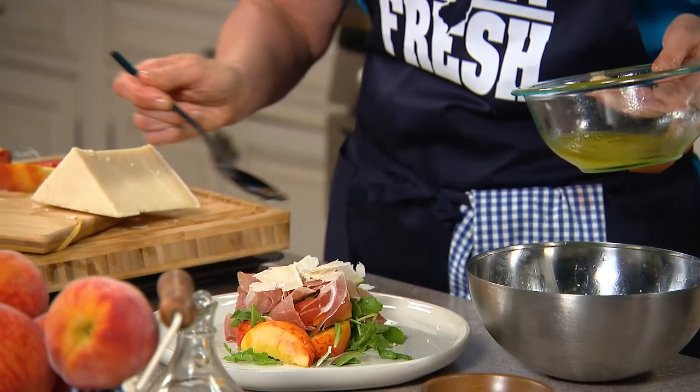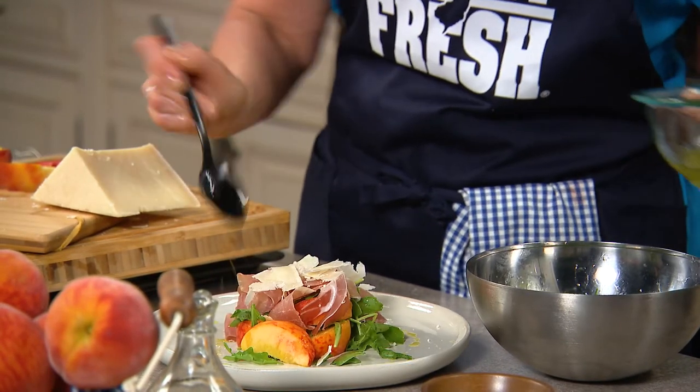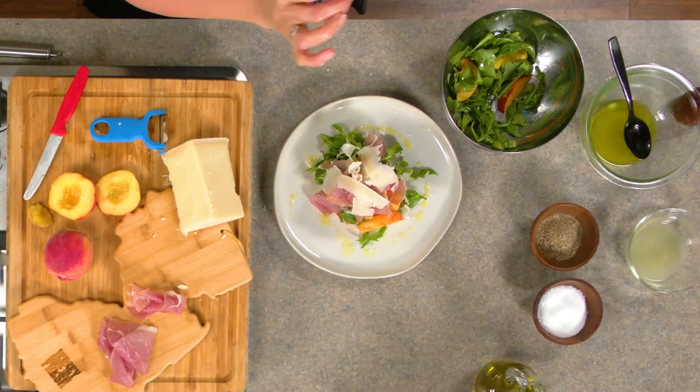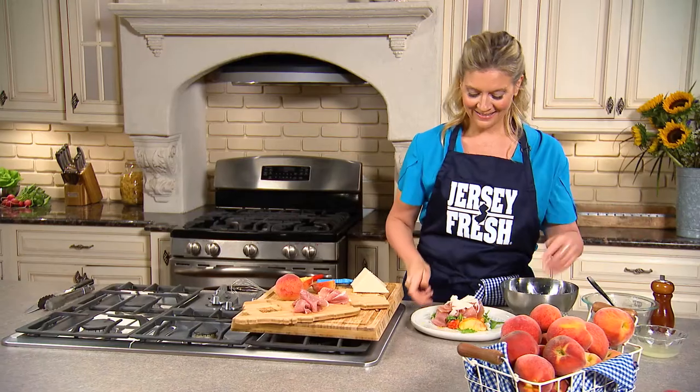You have peppery arugula, sweet, juicy Jersey Fresh peaches, salty prosciutto, creamy parmesan, and that's our salad.